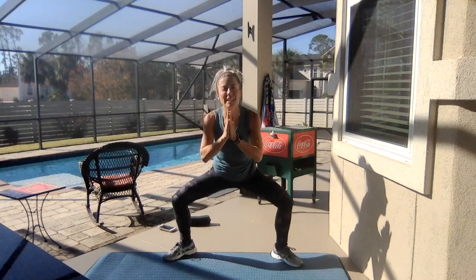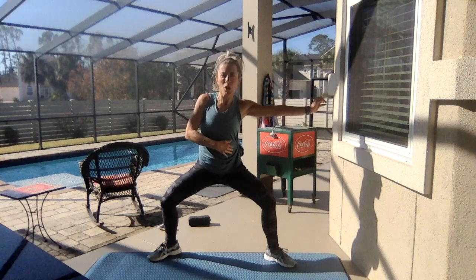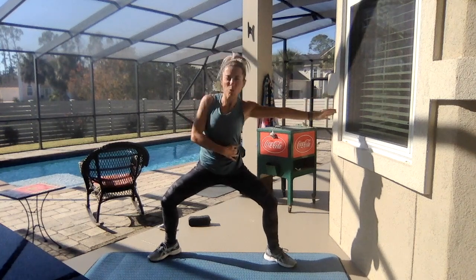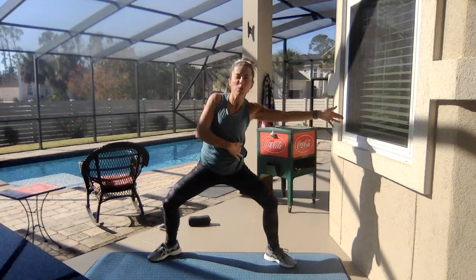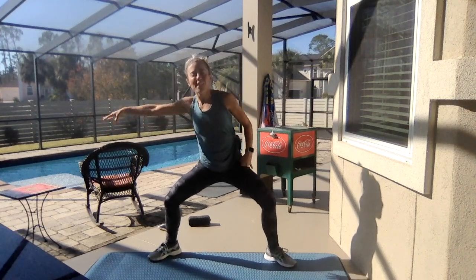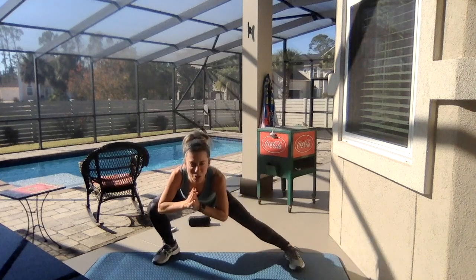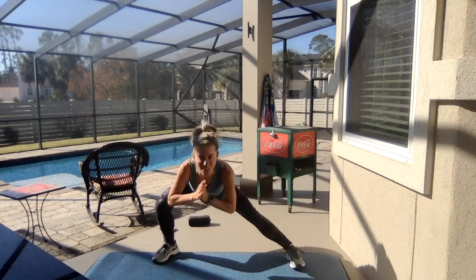Turn into a plié — chest is right over your waist. Work out those inner thighs. In four, three — you're going to reach one direction. Reach, reach, really work it. Four, three, two and switch. Reach, beautiful. Four, three — launch side to side, right here. Get a little slower than the music; you want to get that deep stretch in the inner thigh.